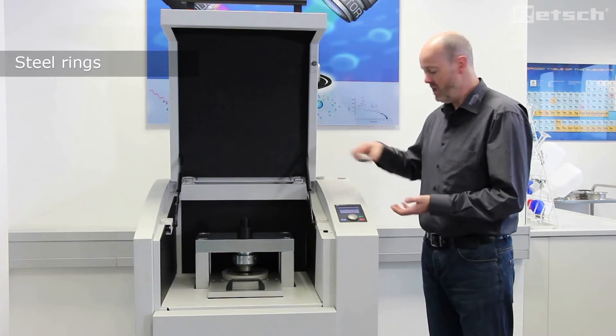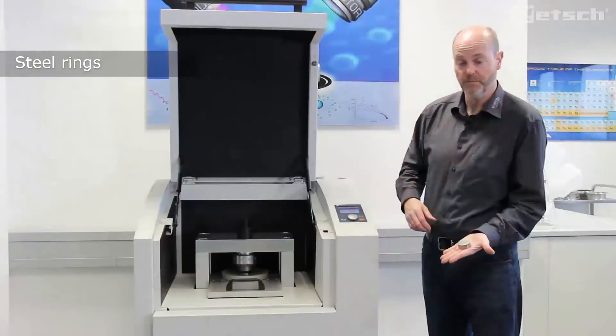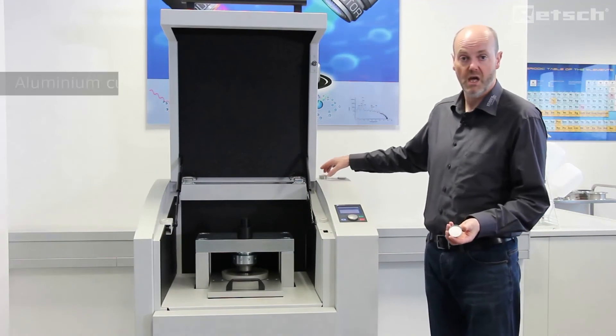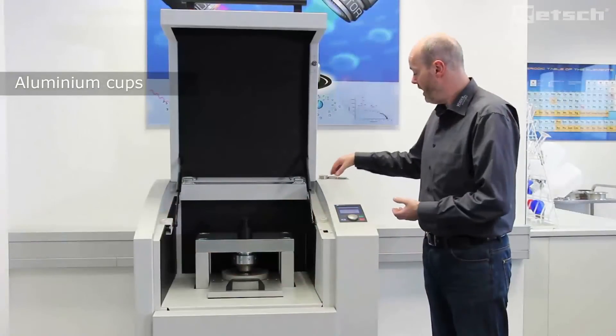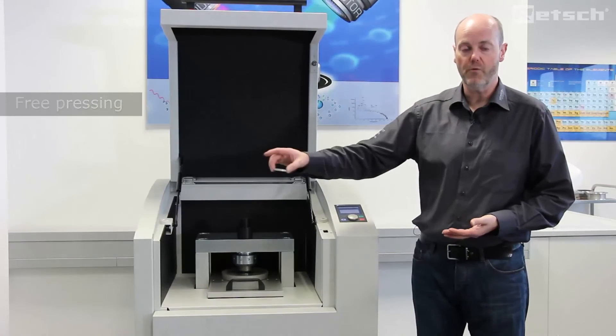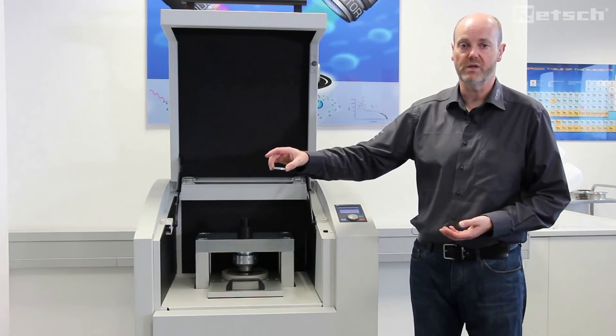Here we can see a steel ring, here we can see an aluminium cap, and this is what we are trying to produce — a pressed powder pellet that will go directly into the XRF analyzer itself.